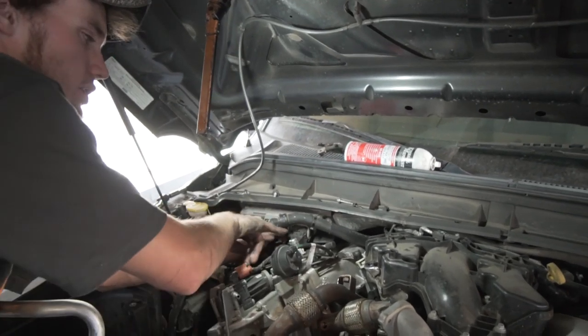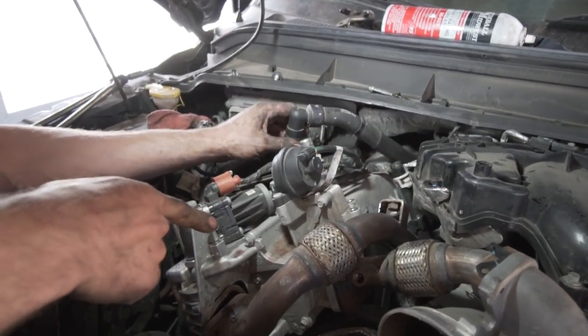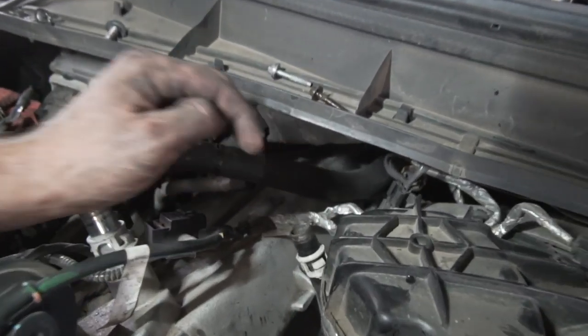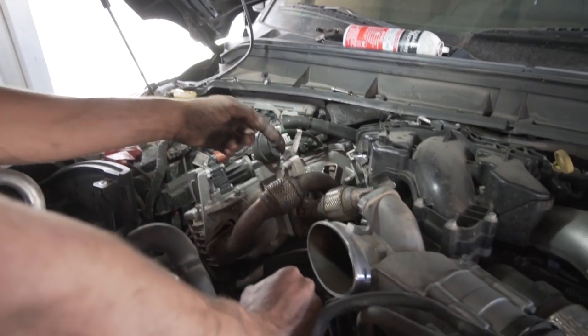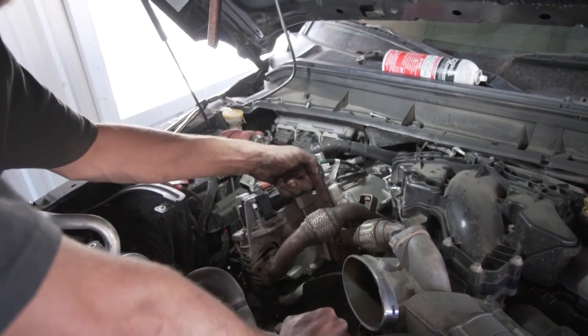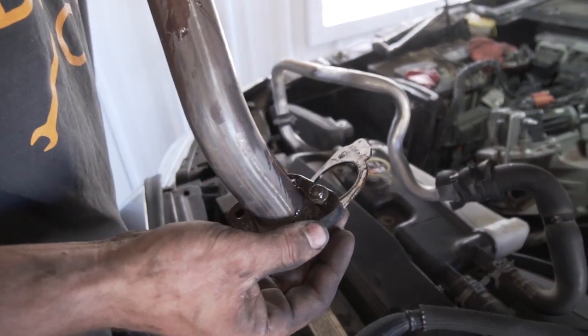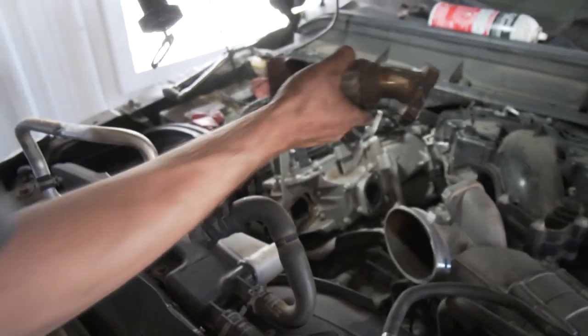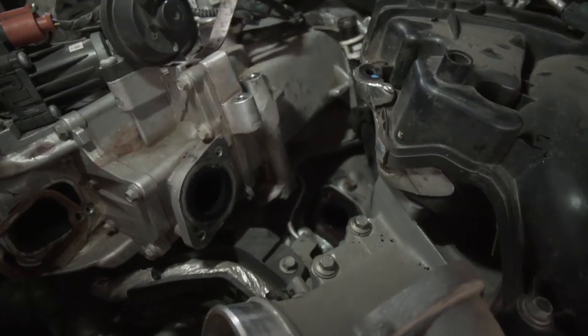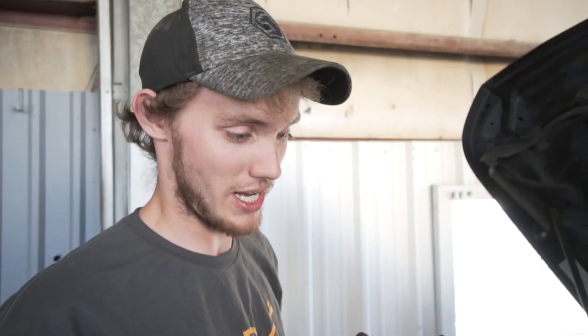Now that we've got all the coolant lines unhooked — there are three large ones and two little ones — we want to get these crossover pipes out. One comes from the back side of the head up to the EGR, and one goes out into the intake. They have very small 8 millimeter headed bolts and they like to break — if you ask anybody that's done this they break a lot, especially the ones down on the manifold. Coat them in penetrating oil, be careful and gentle, and work them out slowly and steadily.